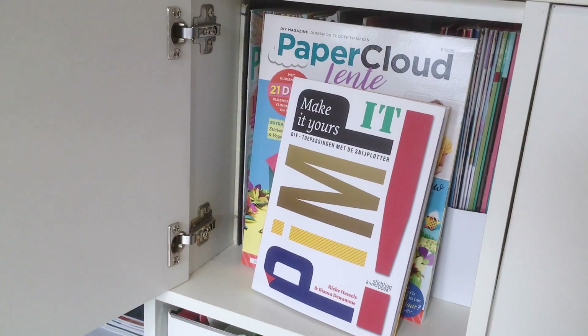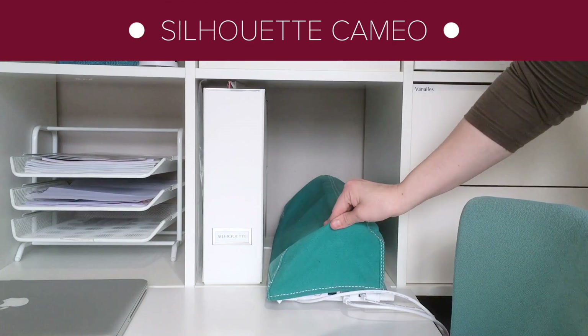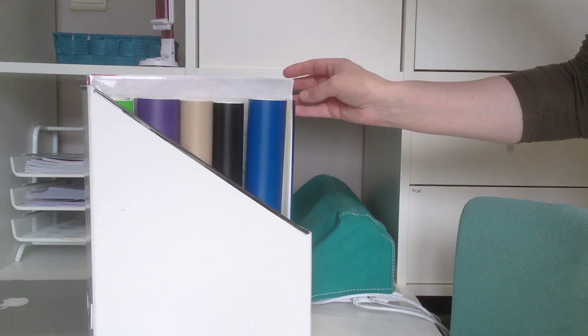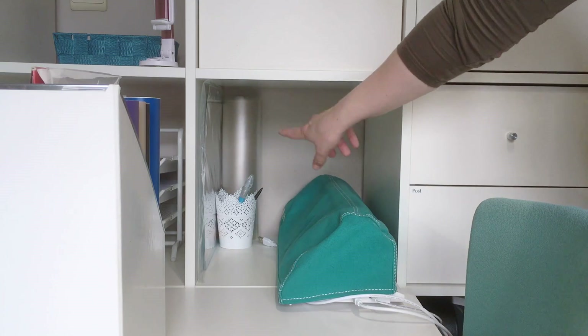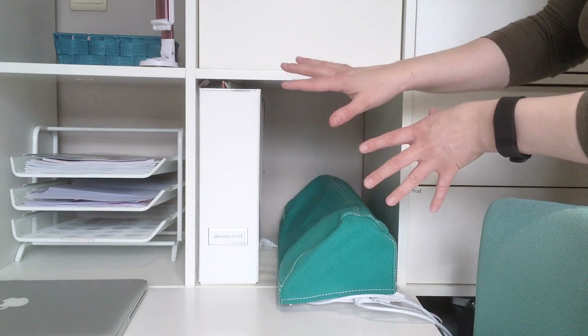It may sound weird but I'm a firm believer of not having too much stuff, although as a crafter that is not easy at all. In this cabinet I have all my Silhouette Cameo items. I still have the Silhouette Cameo 2. In the magazine holder I keep vinyl and sticker paper for when I like to make stickers. Back there I have my mats, some transfer tape and some tools. This way I have everything together that belongs together.